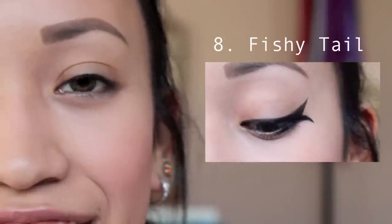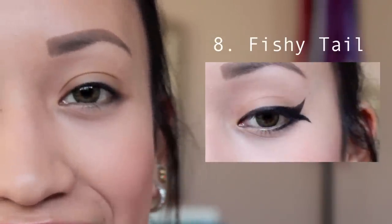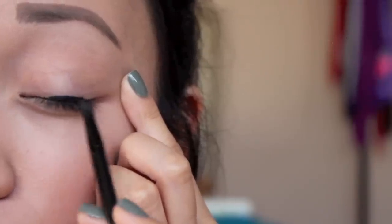Alrighty, this next look is a fish style eyeliner, so I hope you guys enjoy that. Fold it out.